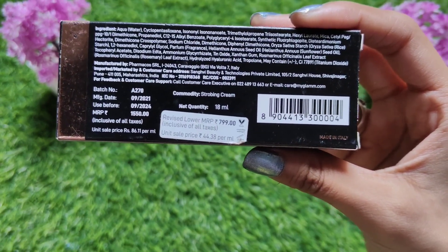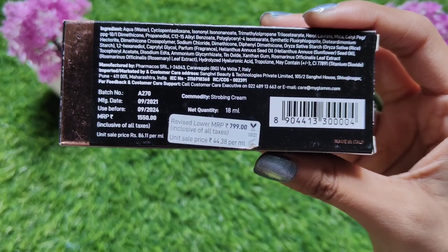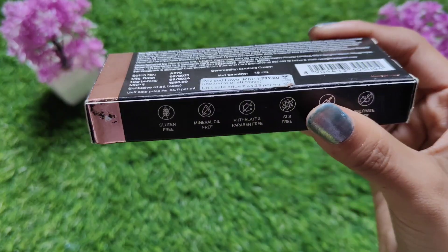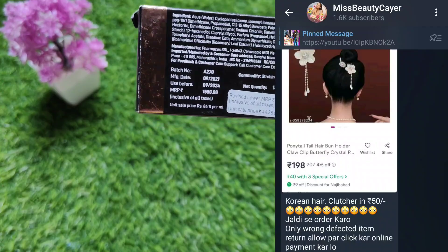MyGlam products are good for the skin. Talking about the main price, it is 799 MRP, but obviously you will get a much better and cheaper price on MyGlam. I am sharing all the offers on the Telegram channel — you will find the link in the description.